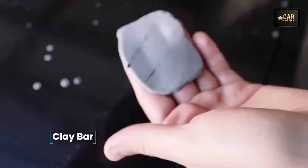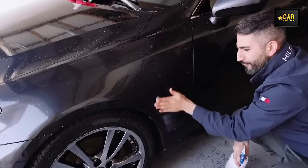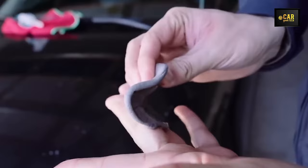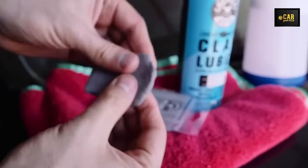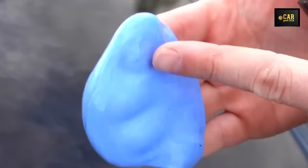Clay Bar — presenting a specialized clay for detailing, designed to effectively eliminate stubborn dirt from paintwork that regular washing cannot tackle. Whether it's insect marks, tar, or bitumen stains, the blue clay effortlessly removes these impurities, prepping the surface for polishing or the application of protective agents. It is suitable for use on tinted and matte surfaces as well. Each set comprises four bars, each weighing 100 grams — sufficient for a single detailing session. The clay is easily malleable by hand, free from wax or silicone, and ensures streak-free rubbing, proving invaluable for both professional detailers and amateur car enthusiasts.